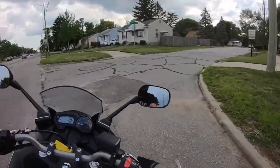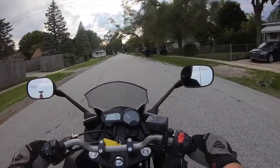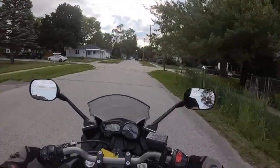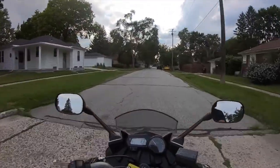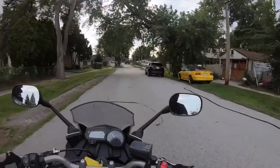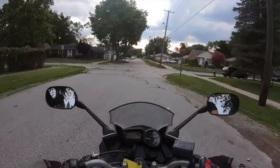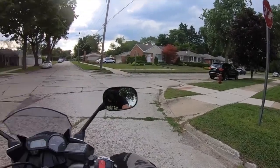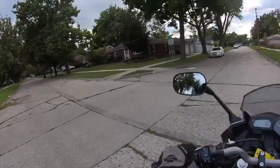It definitely takes a certain type of individual to own and ride a bike like this. I don't think I could own a bike like this and ride it responsibly — I would get in too much trouble. This thing is a lot of fun, it's quick. I feel like there's a time and a place to be stupid, but I feel like I would probably be a little too stupid on it and potentially hurt myself, hurt somebody else, or get some tickets.